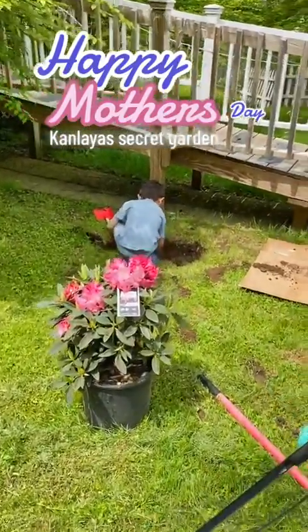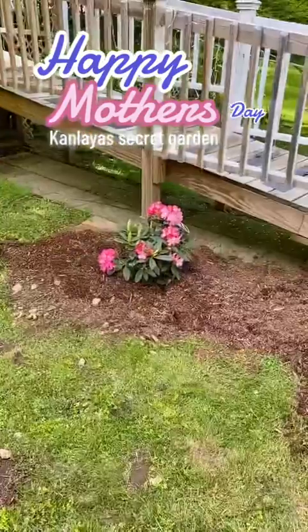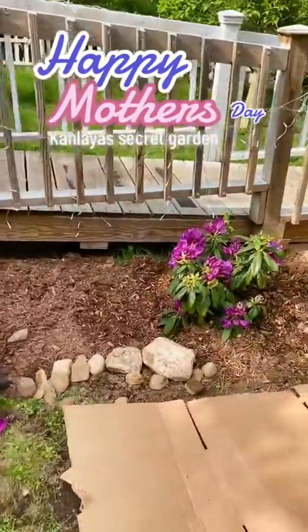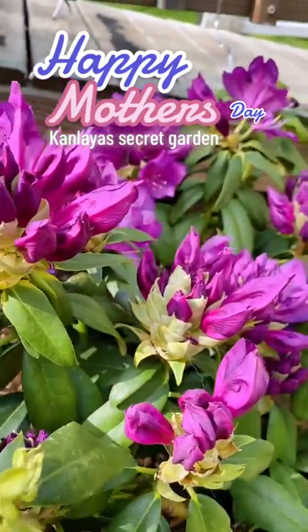Finally my buddy came out to help me. Here he is digging the second hole for the second rhododendron. She came out to check us out too. This is the pink rhododendron, and here's our purple rhododendron. Hope they're happy there — they look very nice, came out super nice.